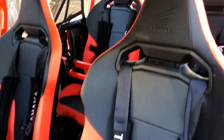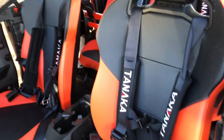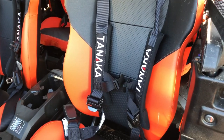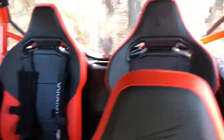For the four-point harnesses, we wanted to make sure everybody stayed in their seats on the trails. We picked up Tanaka four-point harnesses — great reviews and reasonably priced. We put them in all four seats and they were pretty easy to install.